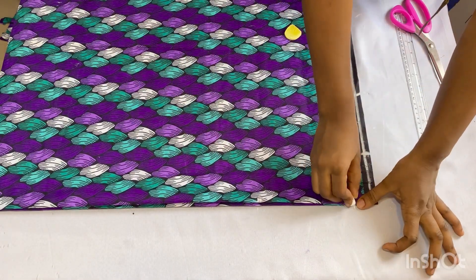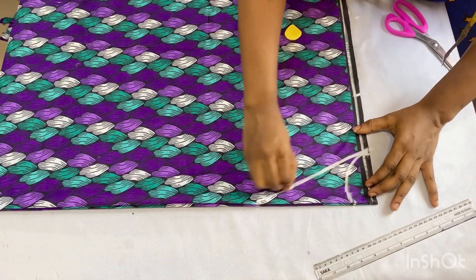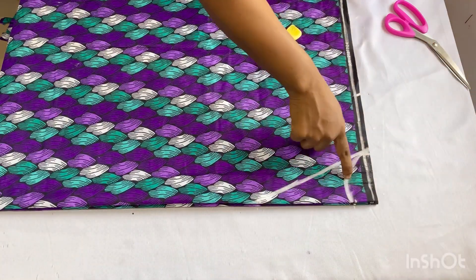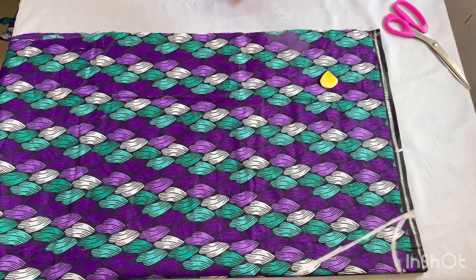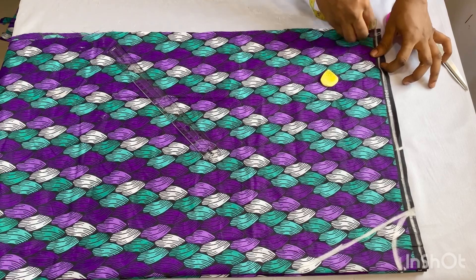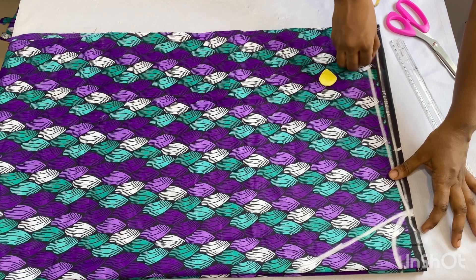I'll form a curve now to create my back neckline, then take my ruler and form the front neckline, which is a V-shaped neckline. After that I'll come over to this point and take my shoulder slope — from that line I'll come down by one inch at the open angle of the fabric, then connect it to meet the width of my neckline.